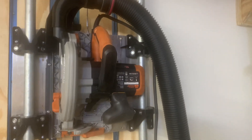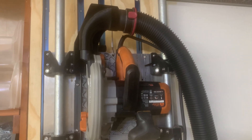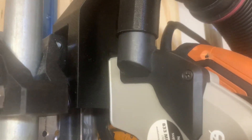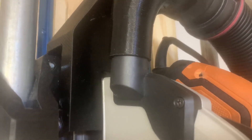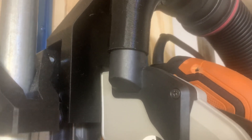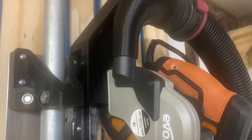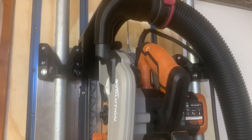I also wanted to mention, just as described on the Stumpy Nubs Woodworking channel, the small dust collection ports on small handheld tools are really more appropriate for shop vacs rather than for single-stage dust collection units like the five-horsepower Harbor Freight one. One of the reasons is there's just not enough airflow, and it can choke off the air supply into the unit.